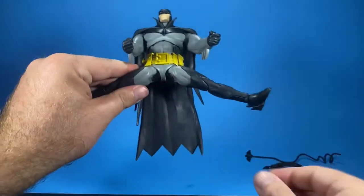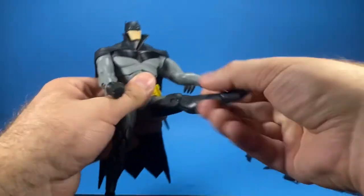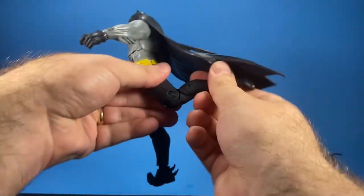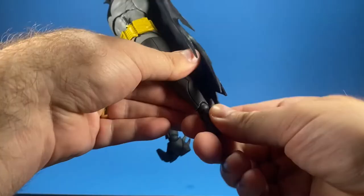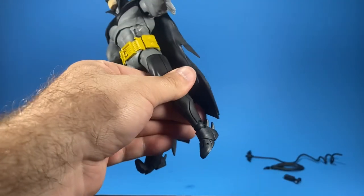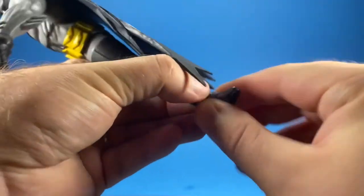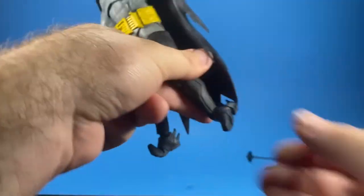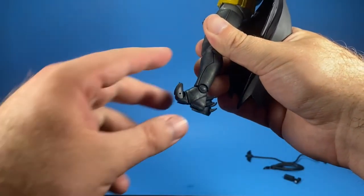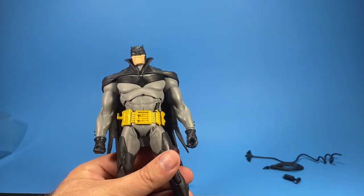His legs go to basically a complete split, and the hip articulation goes all the way around. There are double-jointed knees as well. His ankle rotates all the way around, similar to a ball joint. His wrist goes all the way around and you can turn it sideways too. His ankles can also work laterally, and there's articulation on the toes — the toes go up as well.